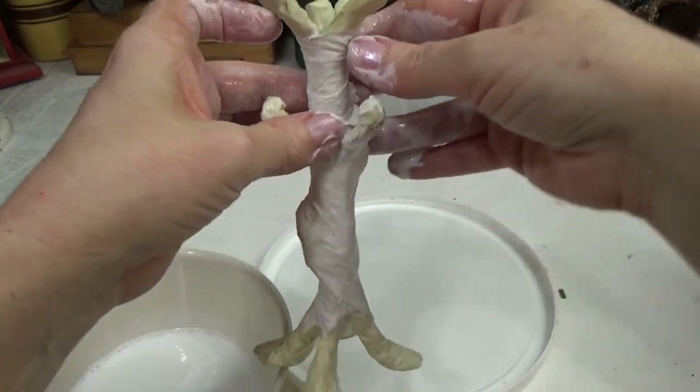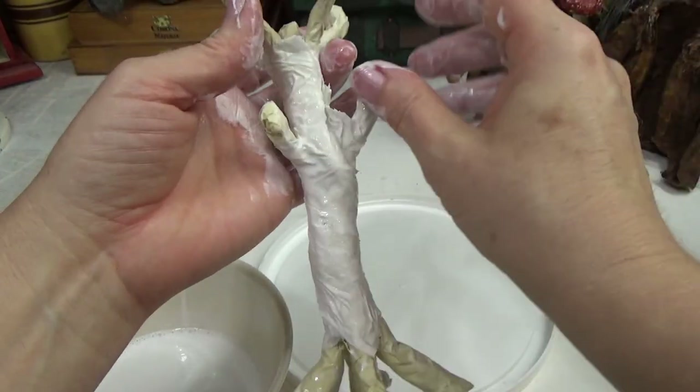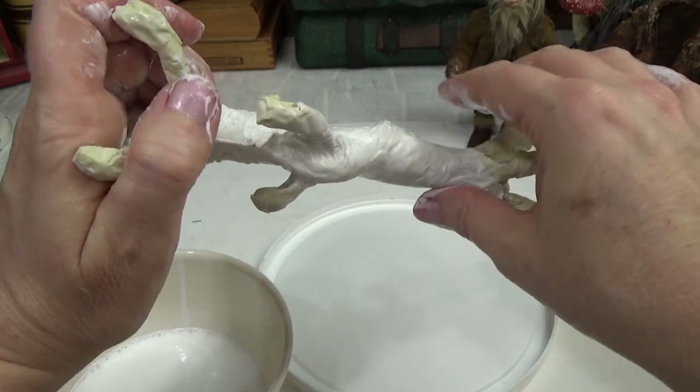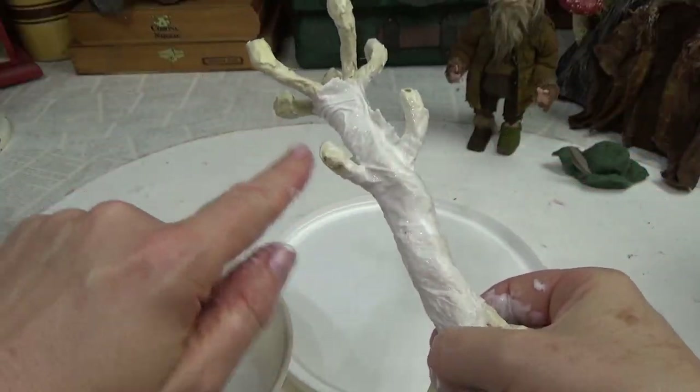I think what I'm going to do is let this dry, because it's going to be difficult to get into all the little places when this part down here is wet — it's just going to keep sticking to my fingers. So I'll let it dry and then I'll come back and do the fork sticking out.